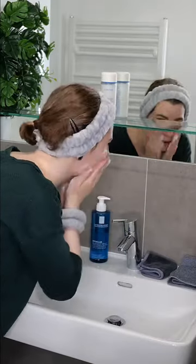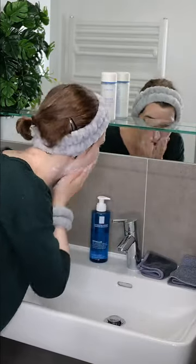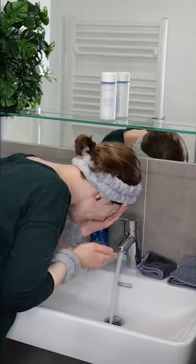Cleanse your face with your favorite cleanser. Then gently pat your face with a clean towel to remove any water droplets from the skin's surface. This ensures that the product can absorb well.